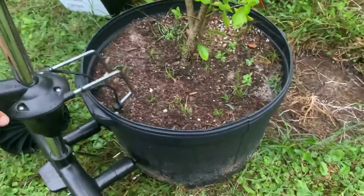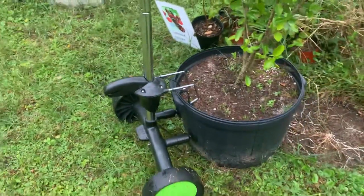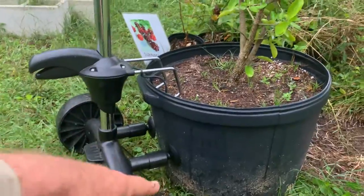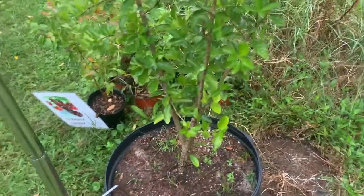You can raise this up and down, squeeze the trigger. It has these little suction or pressure things there to stop it from digging in. Pretty easy — just raise up and down, put it over the lip of the pot.